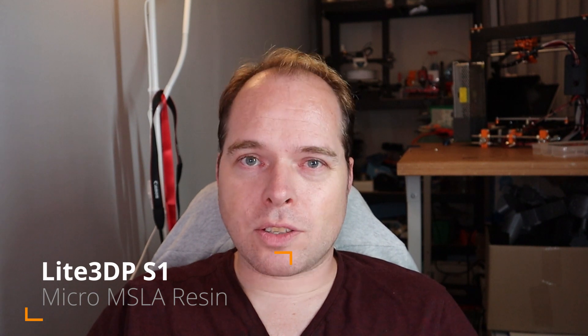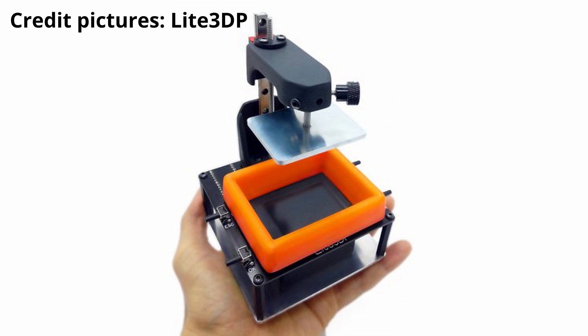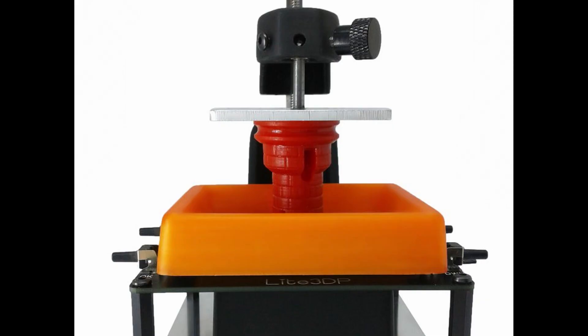Let's start with the first topic. The Lite 3DP-S1 is a very small, or micro, resin 3D printer using the masked stereolithographic technique for resin printing. This printer is fully based upon an Arduino board. It comes in kit format and is easy to assemble, making it an enriching experience for users. This resin 3D printer can be found on the crowdfunding site CrowdSupply.